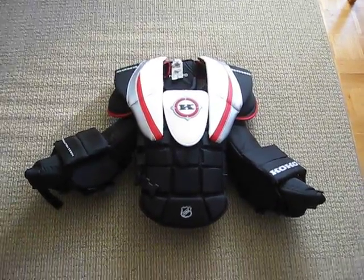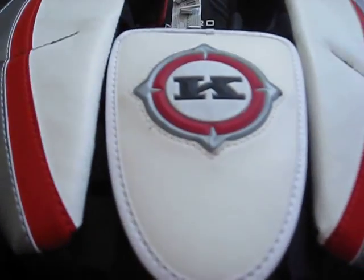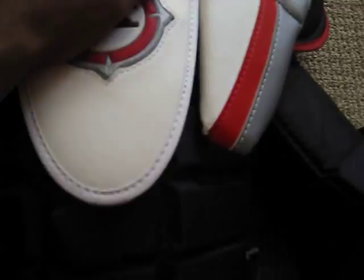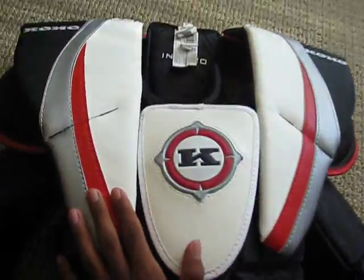Hey guys, it's MysteryHockey here. I just got a new chest protector. It was used, but it's in outstanding condition. I got it for $80 — it's the Coho 588 Revolution. It's intermediate, but it's the pro version. And I got it for $50 from Played Against Sports. It has great protection on it, and I think it was a steal.